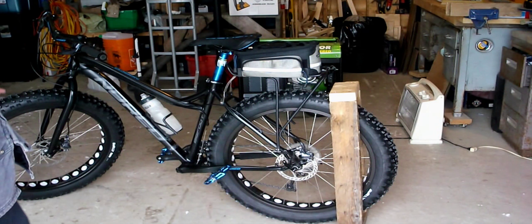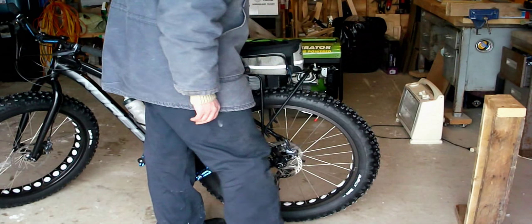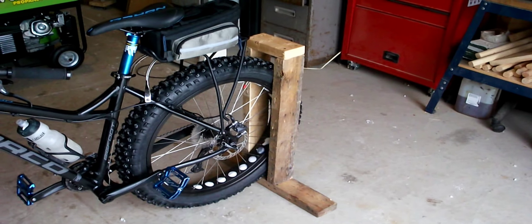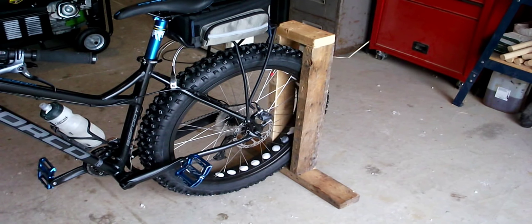And to remove it, just as simple — hold on to your bike and remove it. Quite simple. A fat bike stand that's cheap, easy to build, and it works. Thanks for watching.